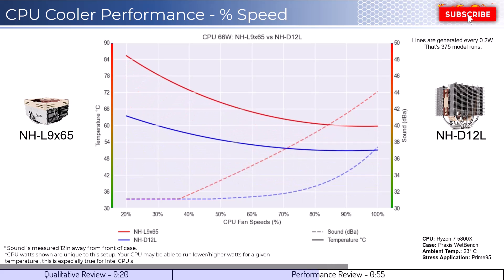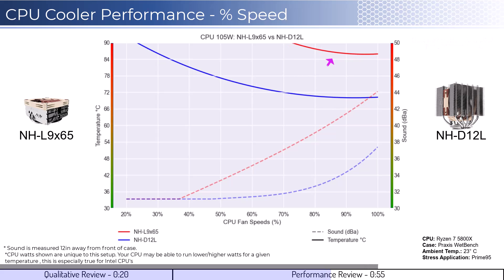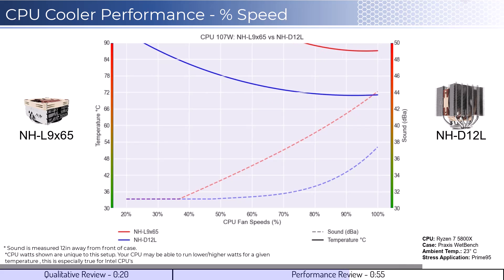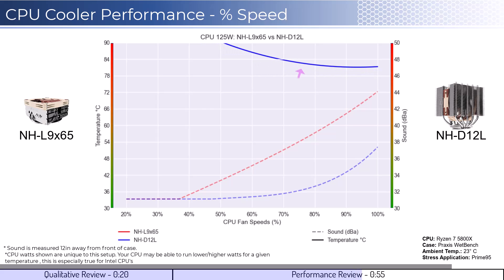As we increase the watts to 105, which is what the CPU is rated for, we can see that the L9X65 struggles to maintain desirable temperatures, while the D12L handles the higher temperature well. Next, we will look at the CPU overclocked to 125 watts. This shows that the D12L handles overclocked temperatures well, while the L9X65 is unable to handle the load and will throttle performance.